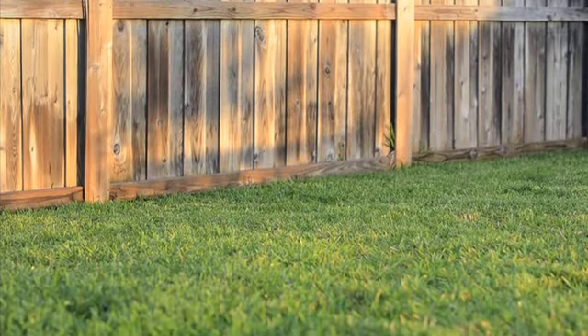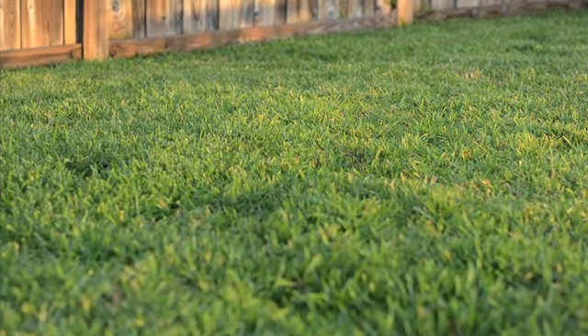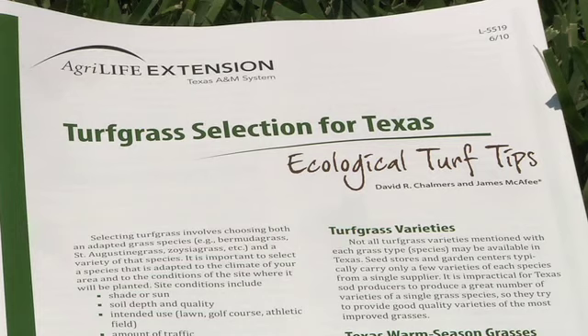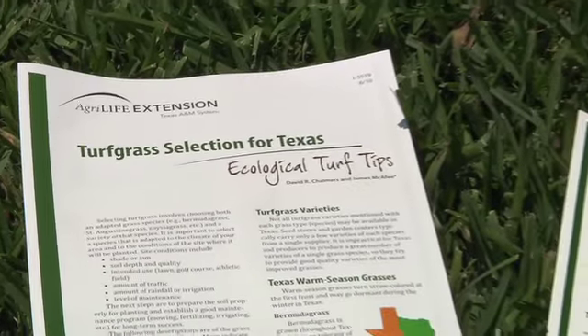Well, after the grass is installed and now we've got that long, tedious task of making it look as good as our neighbor's yard does, the most important thing I could tell you is to get educated about your variety of grass and the proper level of maintenance needed for that variety. Once you choose one, the mowing frequencies and some of the fertilizer schedules are different.